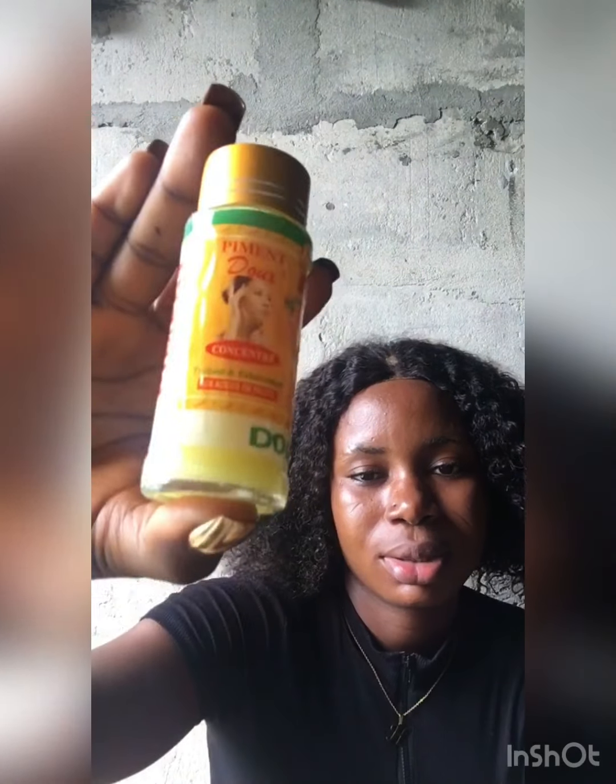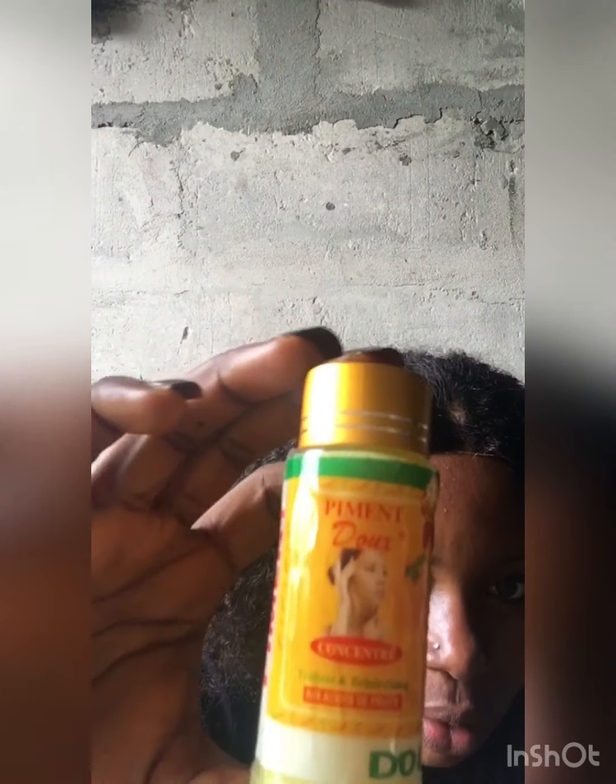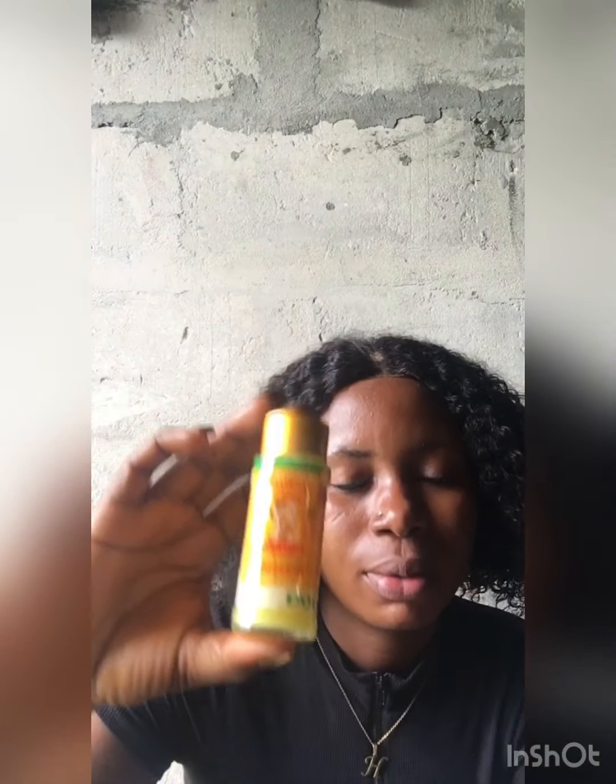Go and get it. It is Pigment Does oil. Just tell them to give you the Pigment Does. Bye guys, subscribe to my channel so that whenever I post a new video you'll be notified. My next video will be how to firm your breasts naturally with no side effects. Bye!